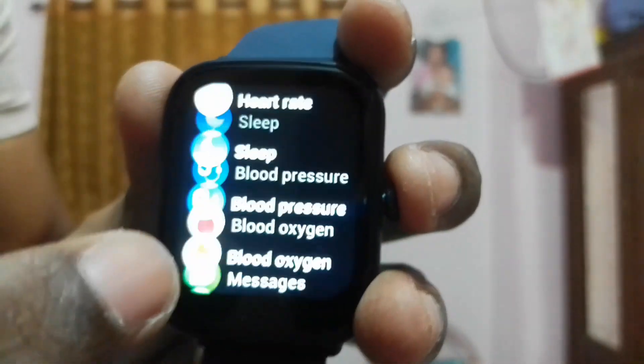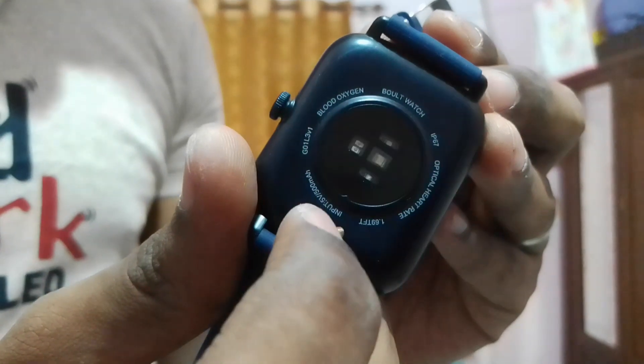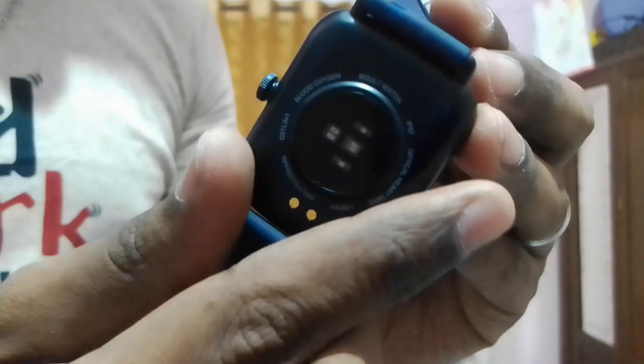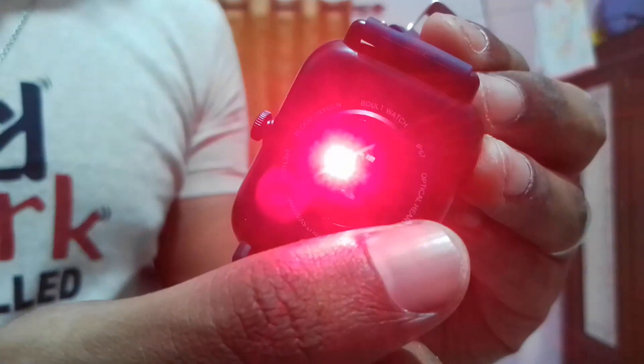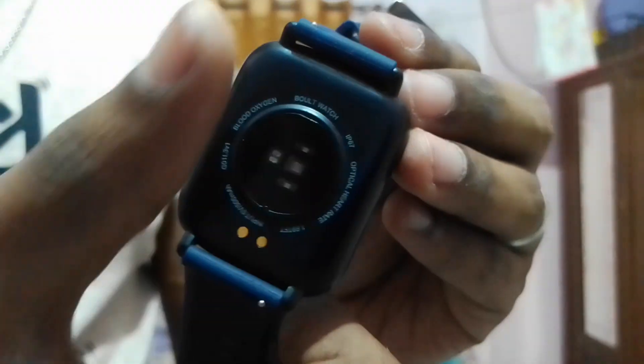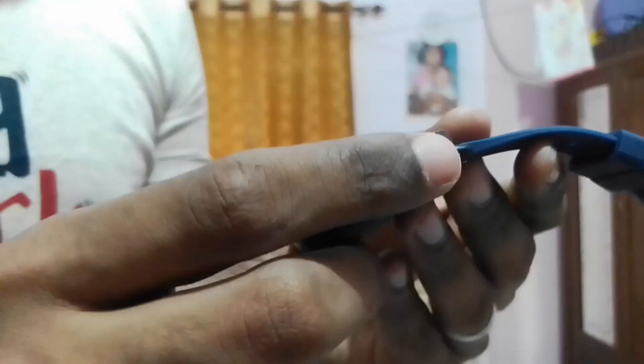You can also monitor your blood pressure. When you monitor your heart rate or blood pressure, the sensor on the back will glow green. It also senses whether it is actually in contact with the skin — if it's not in contact it will not detect anything. For blood oxygen monitoring it glows red. This is a very good all-in-one health instrument — you won't need a separate pulse monitor, blood pressure monitor, or oximeter, because this watch gives you all that data.